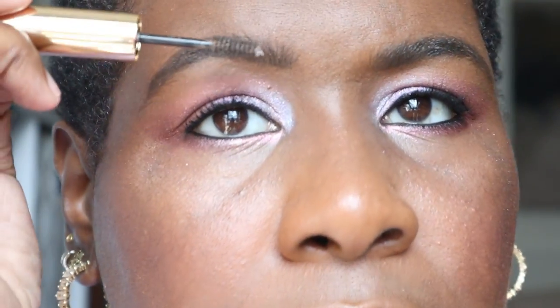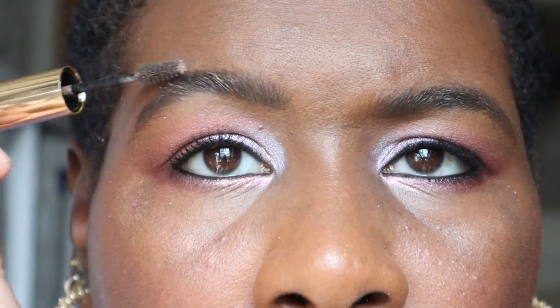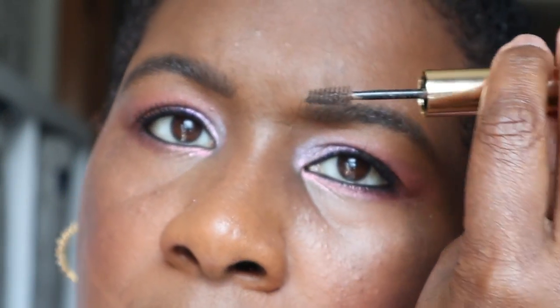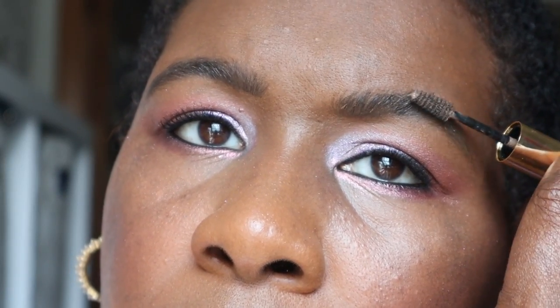Time to set with gel — the Merit Brow 1980 in brown. You can use dark brown too. I really need it in the front more than anything. And that's all set, honey.